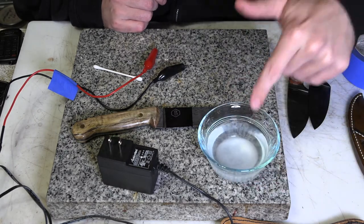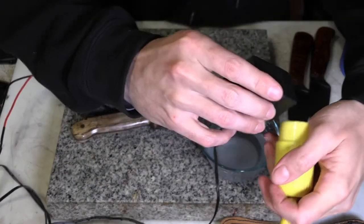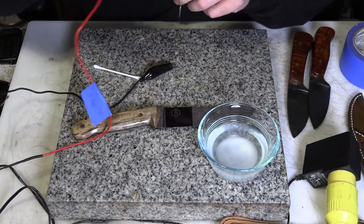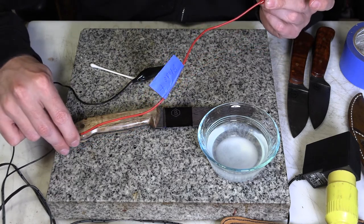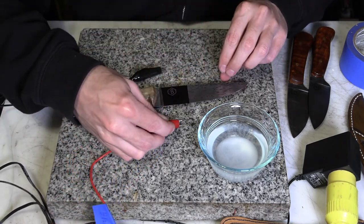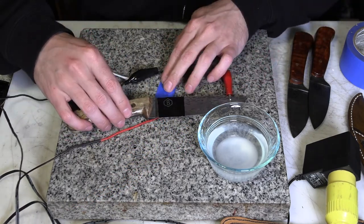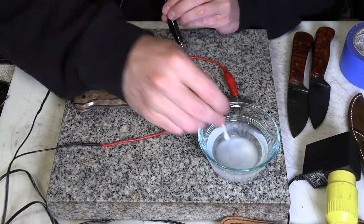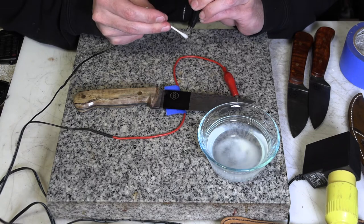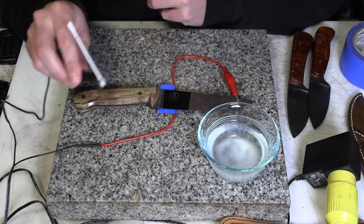For the electrolyte I just have salt water — table salt, tap water, nothing special. I used a multimeter to find which lead was positive and which was negative, which is important. We want the positive to be on the blade — in chemistry terms that's our anode. The negative is our cathode, and the negative lead is what will actually be used to etch. We'll take a cotton swab, dip it in the salt water, and clip it to that negative lead.